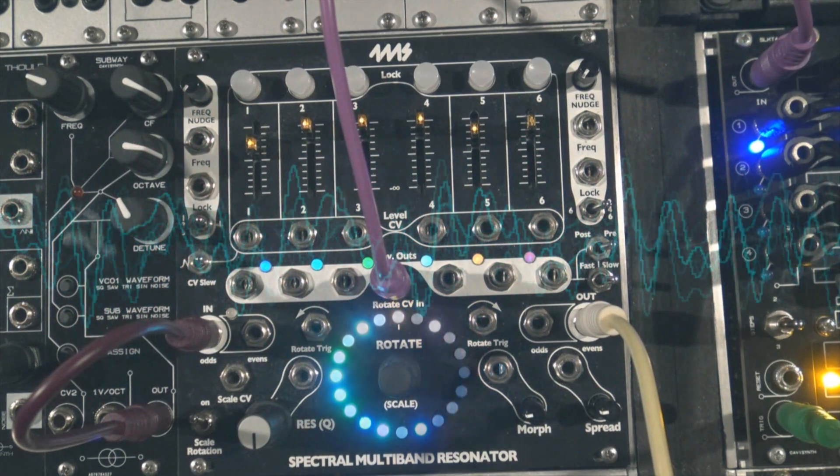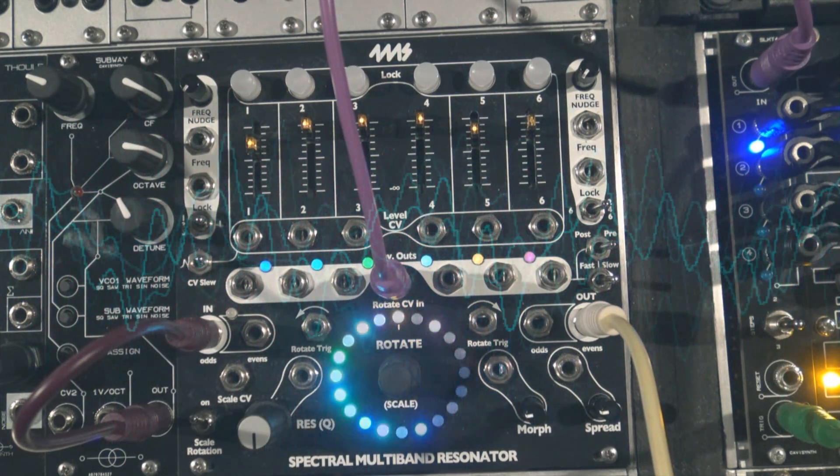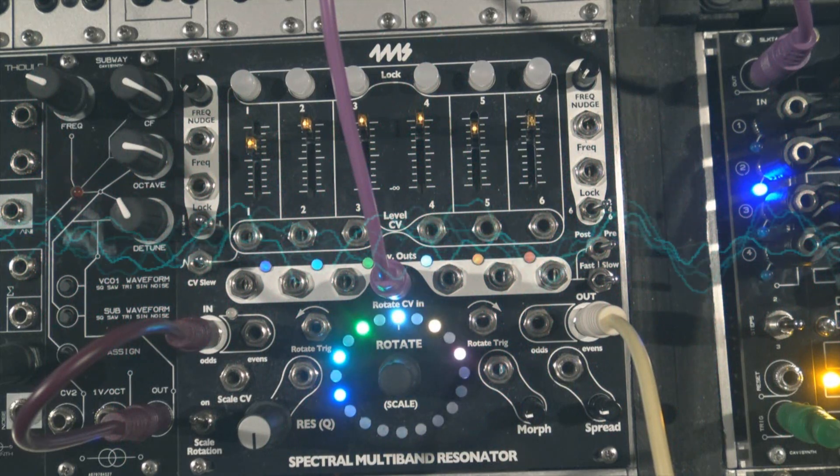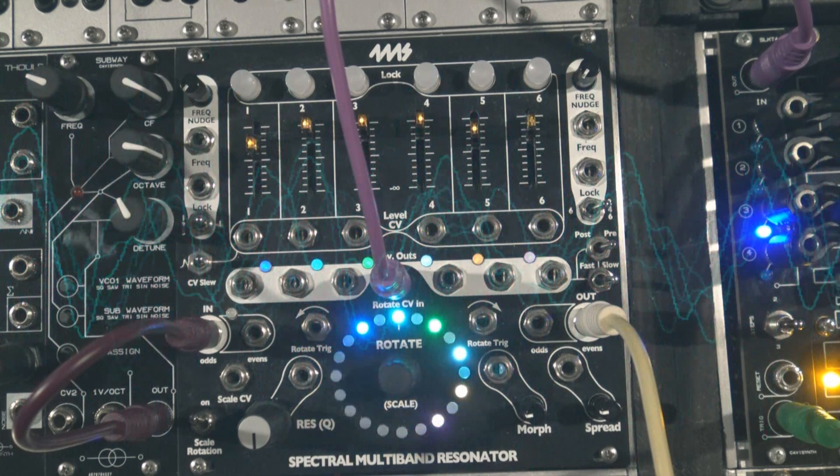This is a similar patch using the Spectral Multiband Resonator from 4MS. The output of the Select 4 is going to the scale rotation. Each source covers a different scale movement.